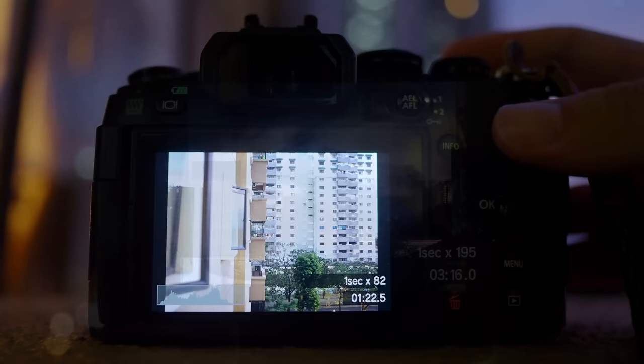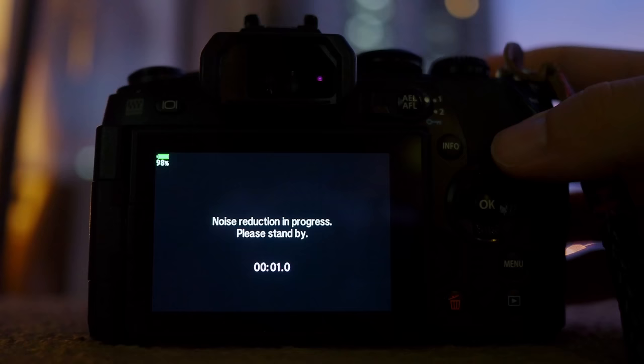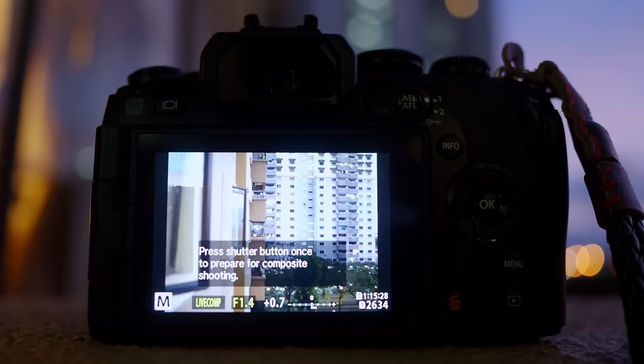Once you're done with the Live Composite, press the shutter button a third time to stop the Live Composite and the camera will save a raw file inside the memory card.